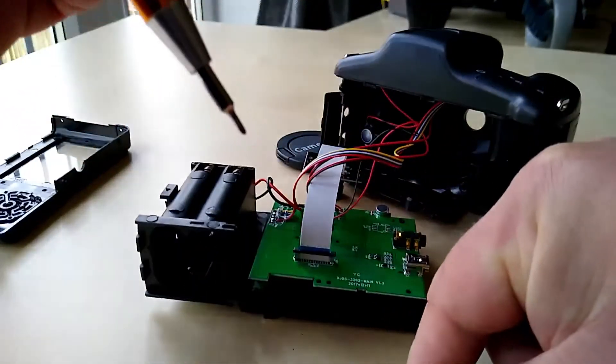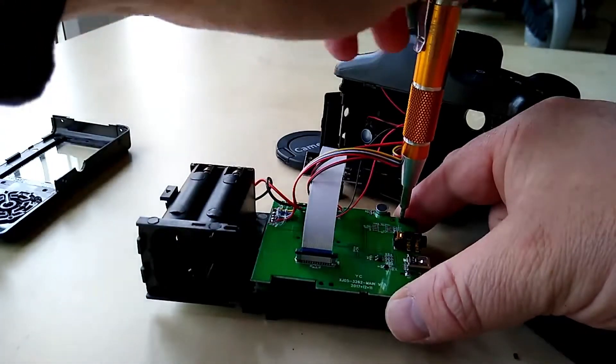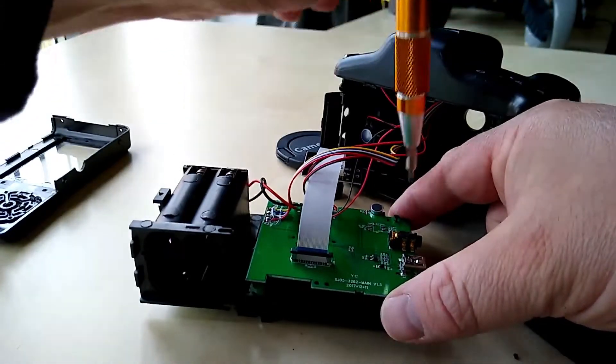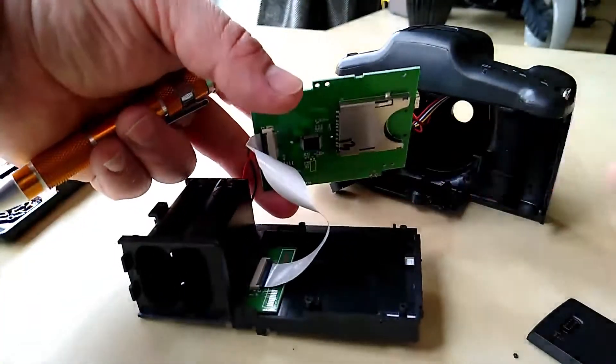Curiosity got the better of me and I wanted to know what was on the other side of the circuit board. As it was only two screws I thought I'd give it a go and have a look anyway. Turns out it's just the SD card slot.